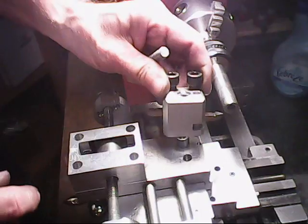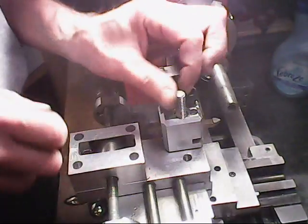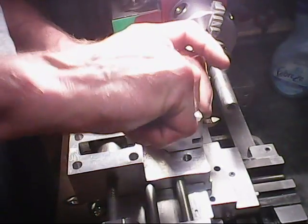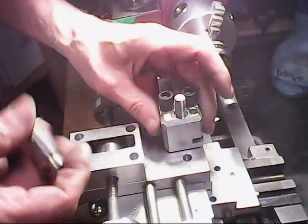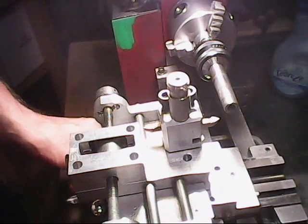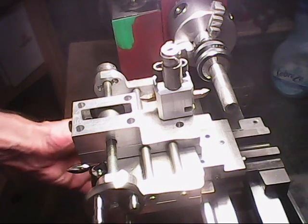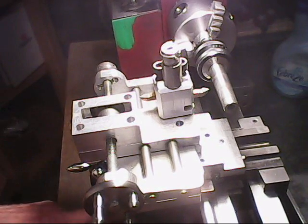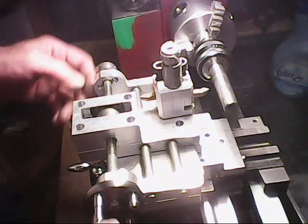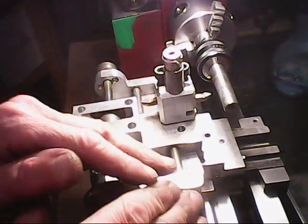Now it's a matter of putting the tool post on here. That drops down like that, all the way down in there — screwed in nice and tight. The way this works is the whole carriage gets locked in position and doesn't move. It gets locked in position with the two locks here. Then all of the movement is done on the jig itself.